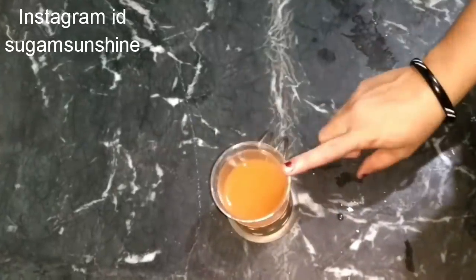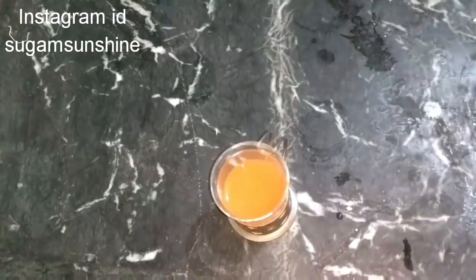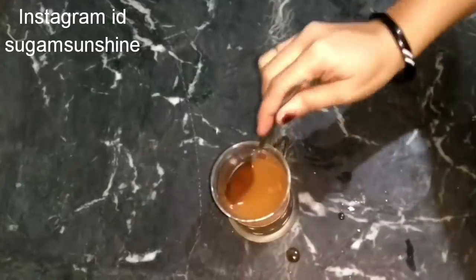Friends, you need orange juice. I'm using orange juice because many people have complained about lemon juice — some are allergic to it. That's why I'm using orange juice, or you can use apple cider vinegar instead. If you use apple cider vinegar, you will need water. After this, take a half tablespoon.